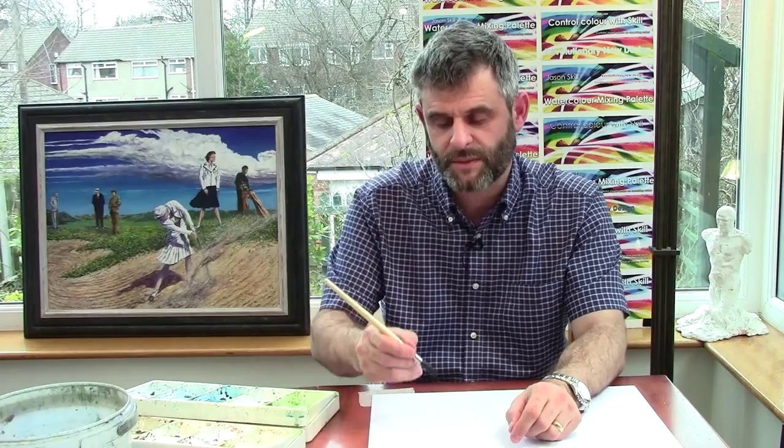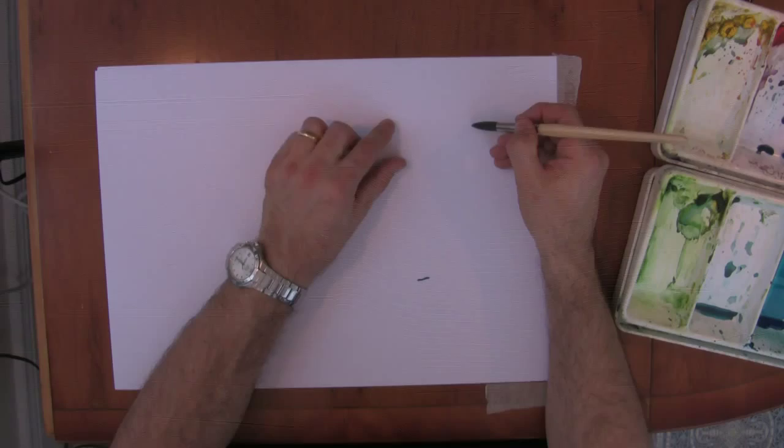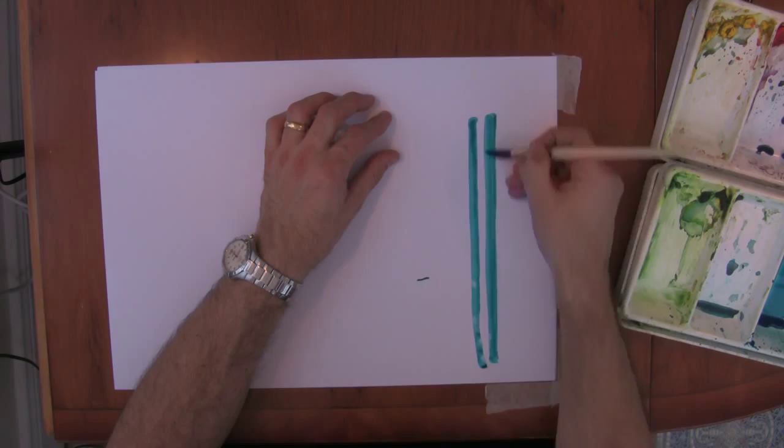I'm holding it exactly the same way as when I was doing the pincer up-and-down movement from the last lesson. But this time, I'm holding it so I can see the tip of the brush. I'm going to saw down or saw up — going up and down almost like I'm sawing the page — and get confident at making that mark.